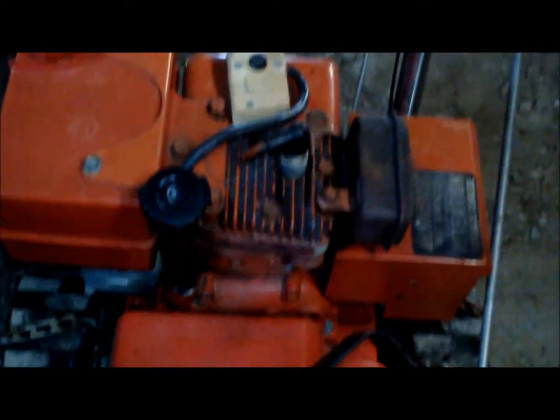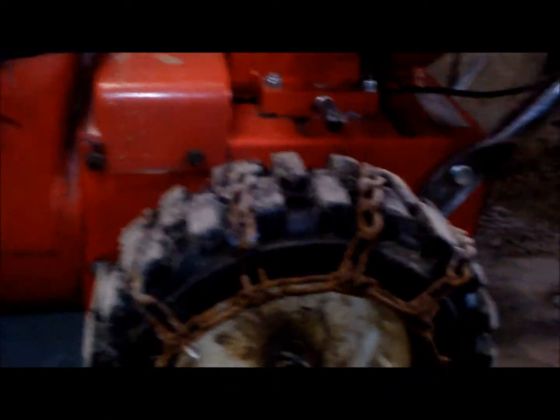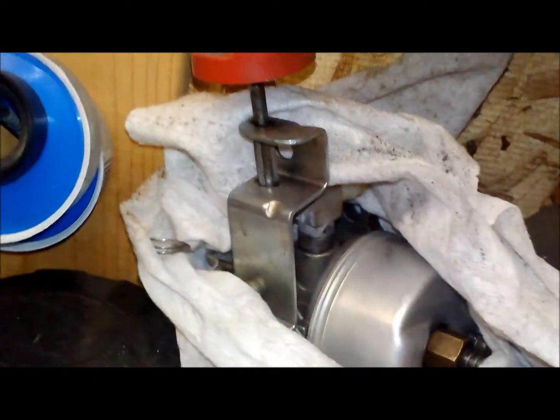One more thing — look at this, I just scored this for free: a Toro, all original. Look at it, hardly even used. I've coveted this for the last three years and the dude bought a new one and just gave it to me. I got chains on the wheels, the wheels are awesome — like they've never even been used, this thing is beautiful. And I got a new carburetor for it too, all cleaned and wrapped up right here. Not brand new but all clean!